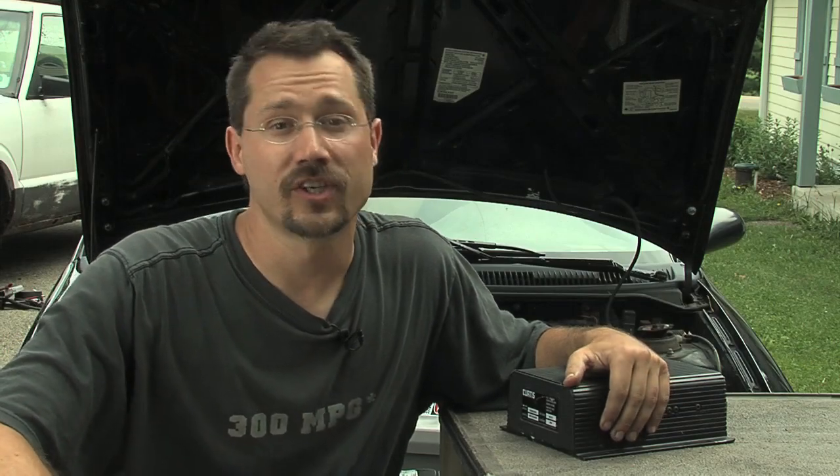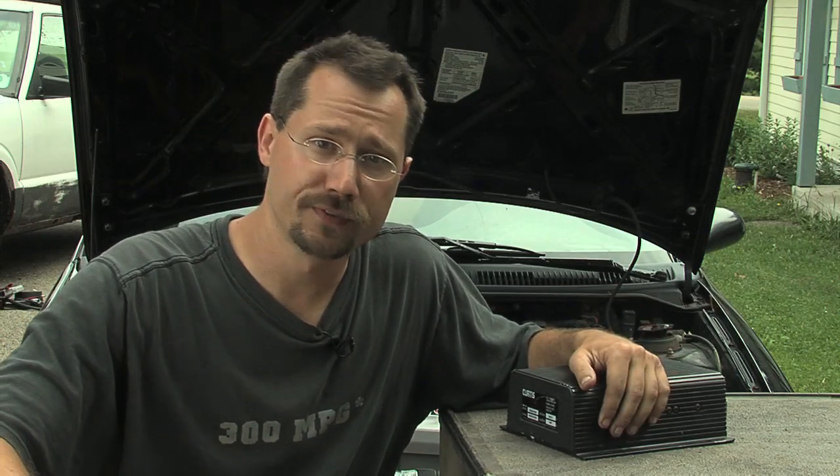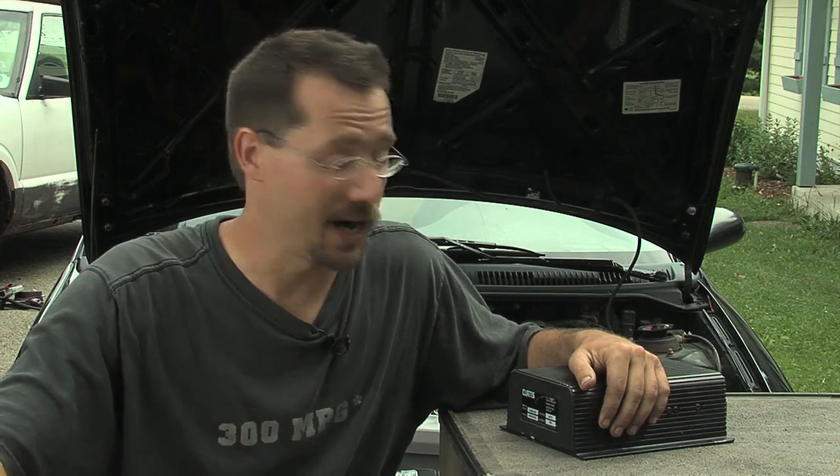Every electric golf cart has a controller in it. This one is a Curtis, which is a popular brand. They're used for everything from golf carts to forklifts to electric cars.